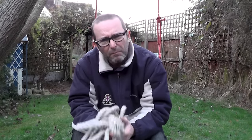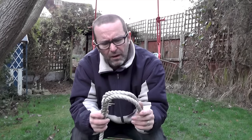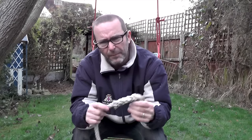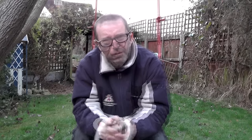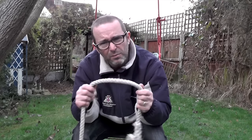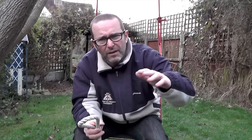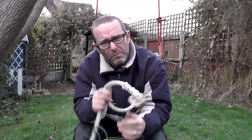So, mooring lines. These are made out of 16 millimetre — five-eighths for you American types — nylon three-strand mooring rope. You want nylon for a couple of reasons: the first is that it's got a bit of spring in it, so that as your boat's bouncing around on the river and straining, this will take a little bit of that out.